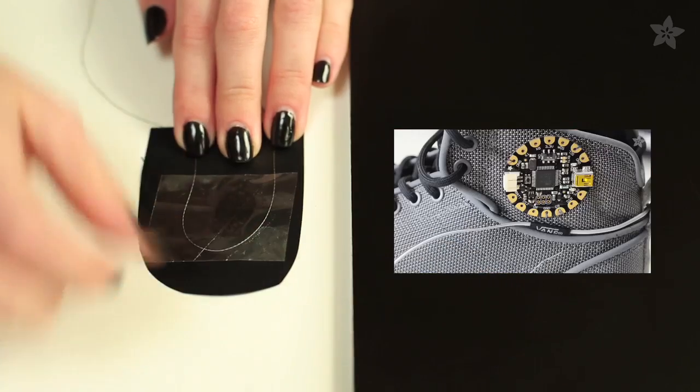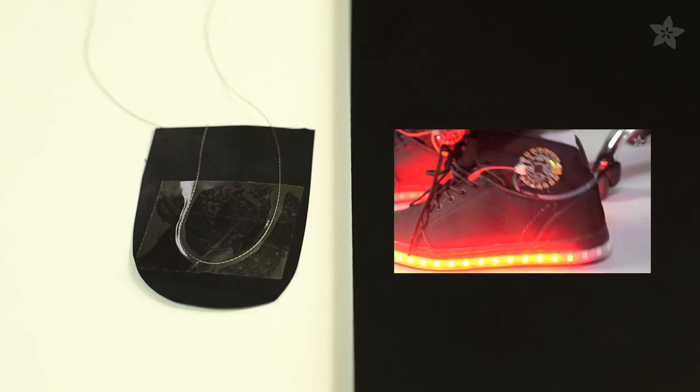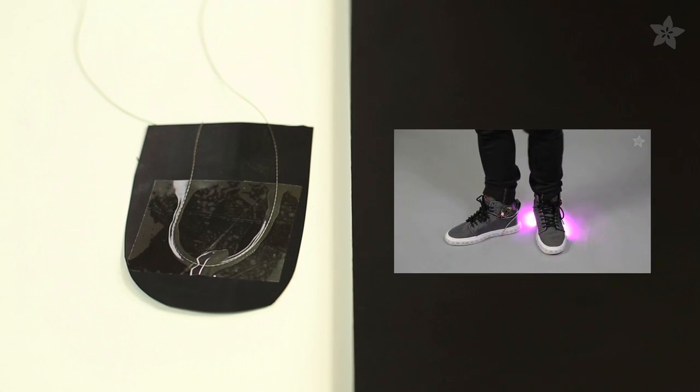Lastly, you can make sensors from non-traditional materials, like the Velostat sensors in our Firewalker sneakers, made by taping a piece of conductive thread to each side and reading the changing resistance as your foot steps down.